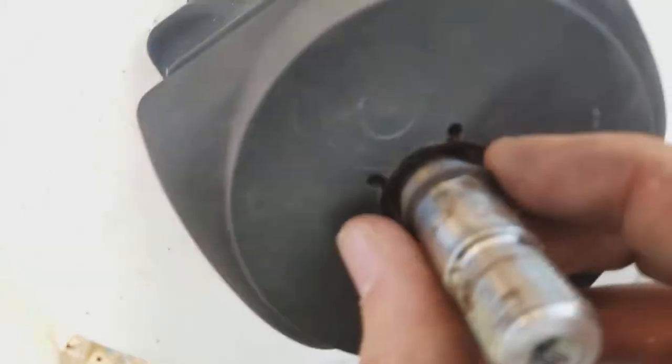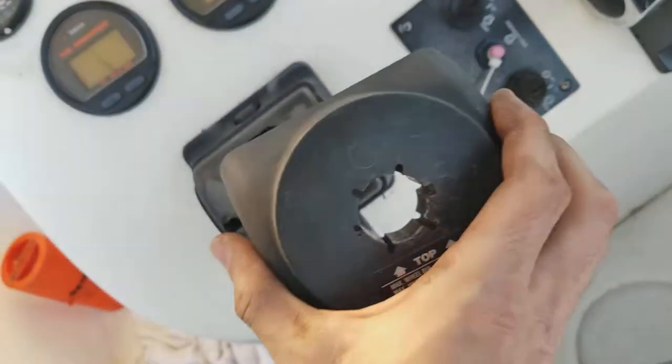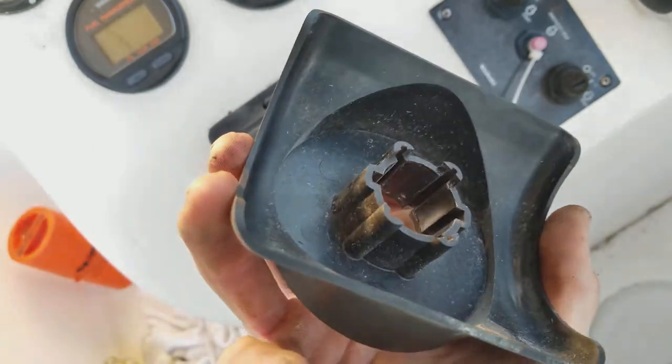Now that I got that out, you just pull this off. This literally comes straight up and off — there's nothing even holding it there.